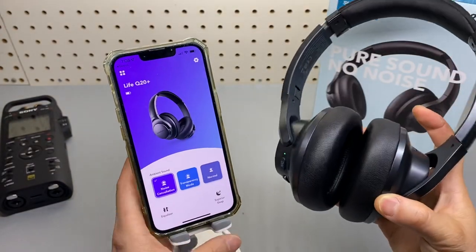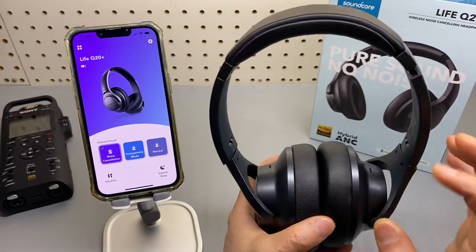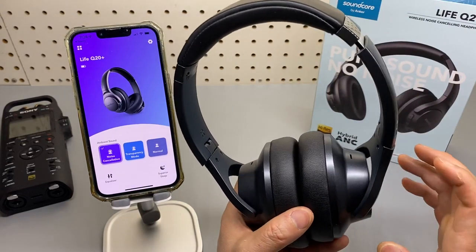I like the Q20 a lot and this is a fantastic upgrade. I should have done this video earlier to let you guys know.